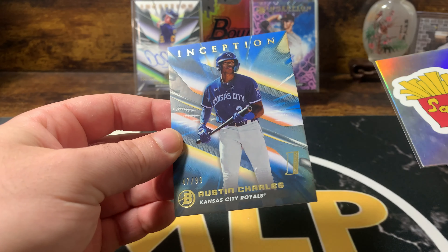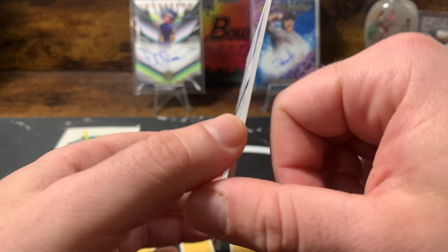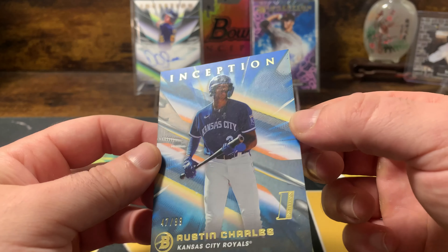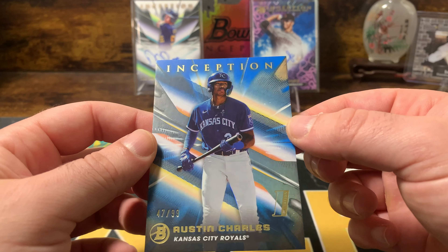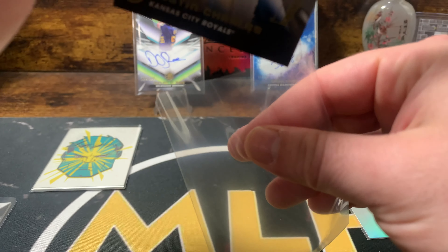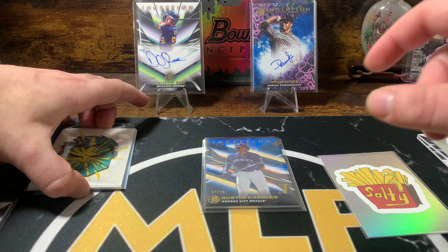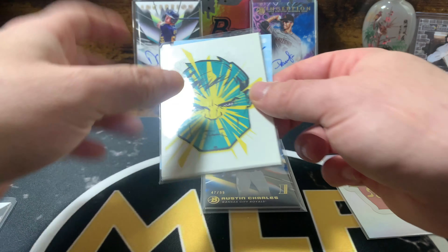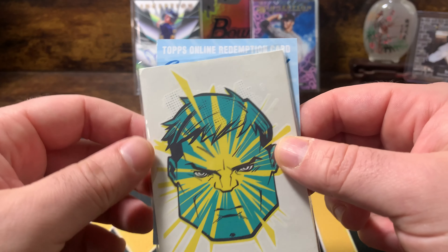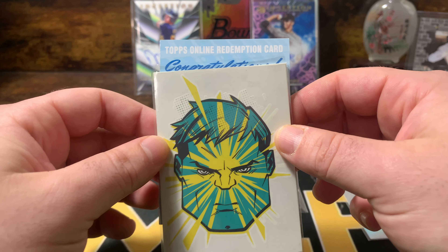Kansas City — Austin Charles out of 99. They just have like a nice glossy finish on these cards. I don't think that the camera does it justice. I'd say probably our big card right here, but we already hit a really massive card, so this is just icing on the cake at this point.